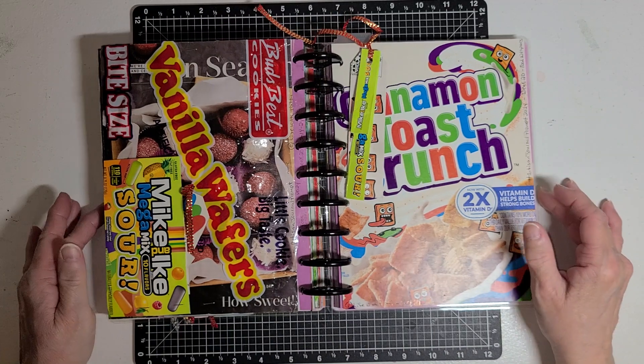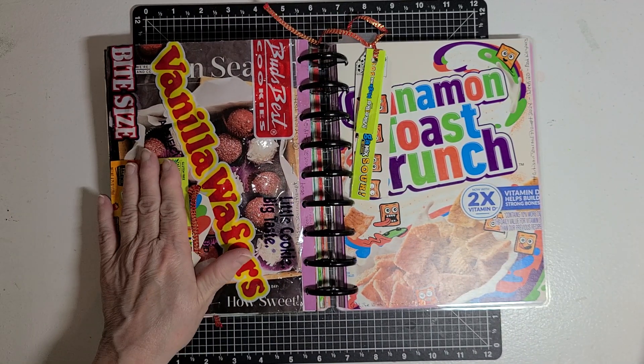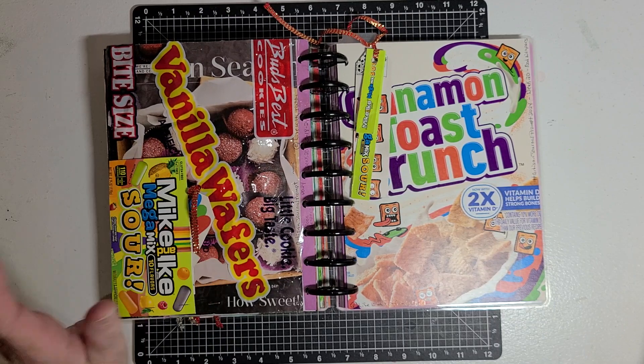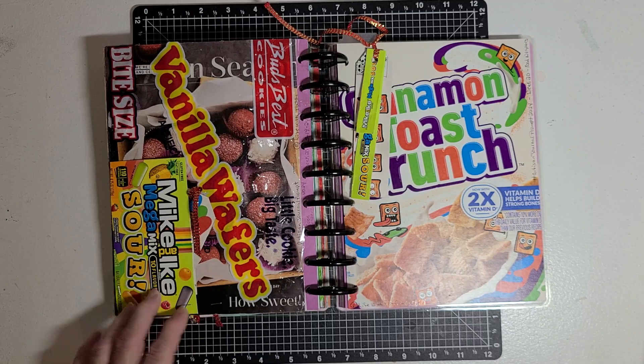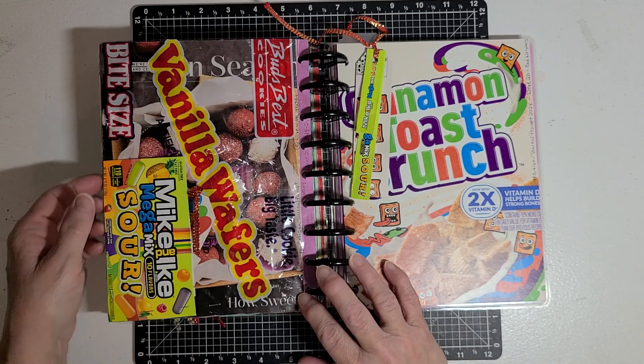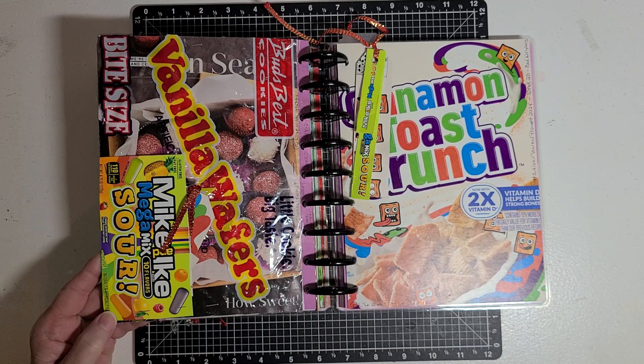Then I had a Mike and Ike box from some Mike and Ike candy we had. I cut the front of that box off and stapled it on two sides to make a tuck spot.